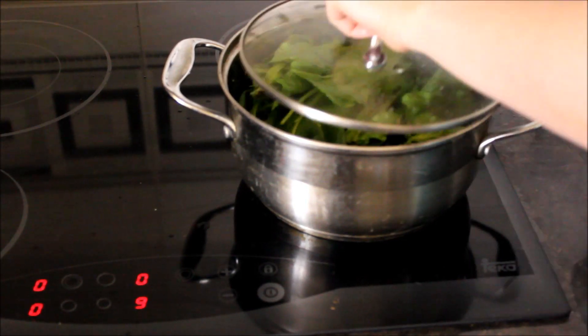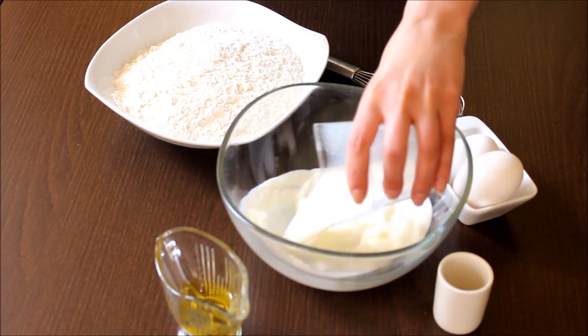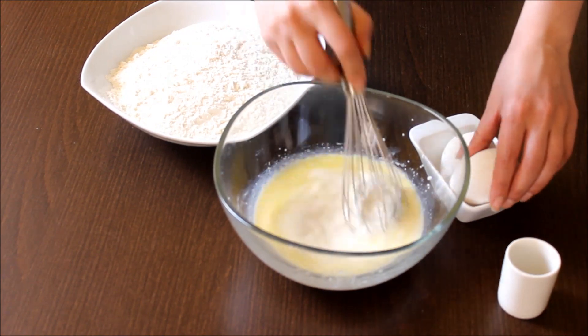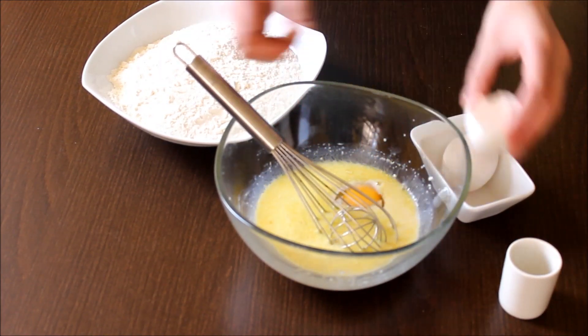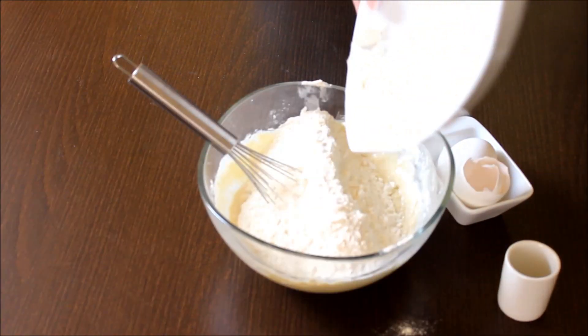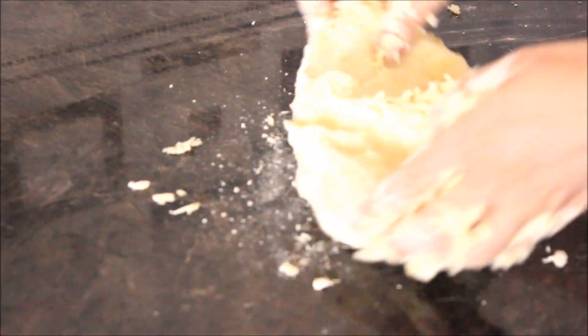For my first step, I'm boiling my spinach leaves — it will take five minutes. Meanwhile I'm mixing the other ingredients together to make the dough: milk with olive oil and one egg. I'm adding flour and continue whisking with hands.